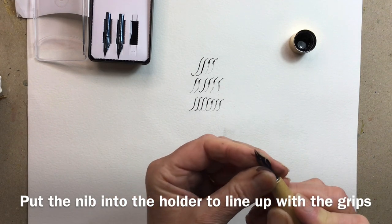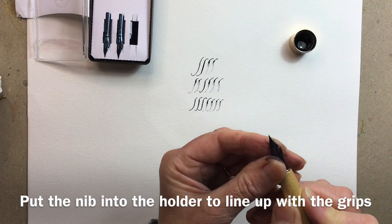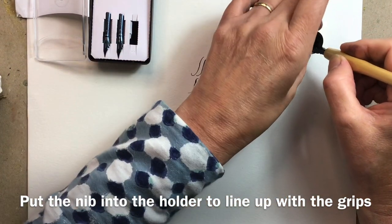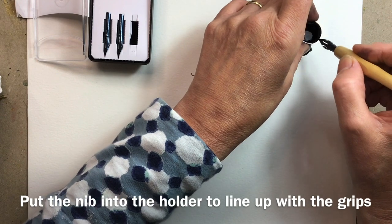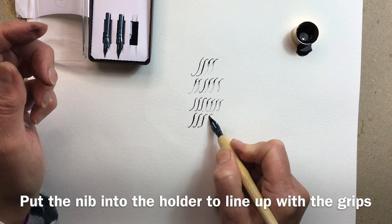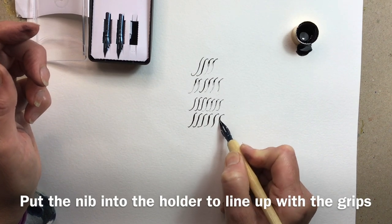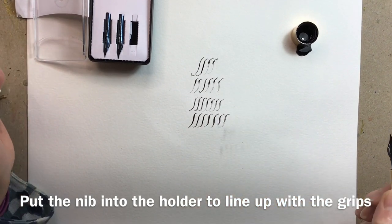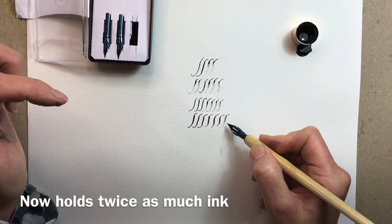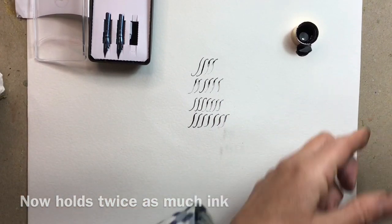Can you see how those tines split? Looks really cool! So dip, dip, dip. Oh, I'm making a mess — doesn't matter. Let's see. Oh, that's better isn't it! Yes, it's a definite improvement from here to here. So that's option one.